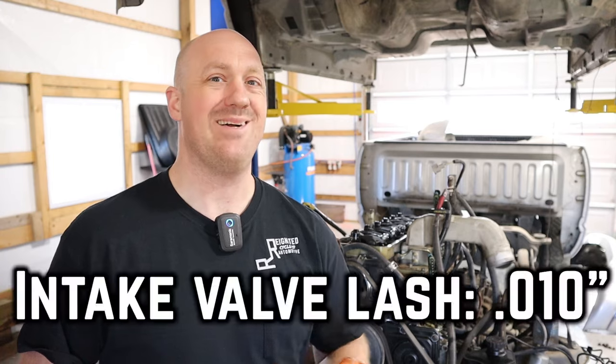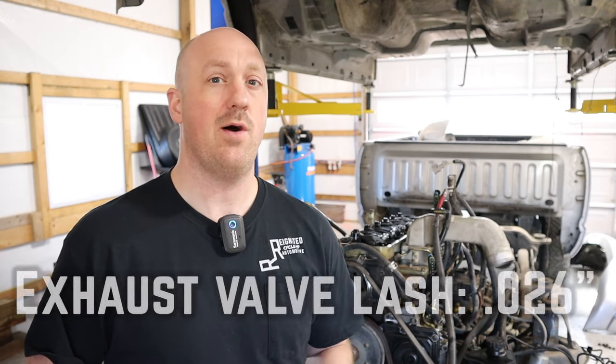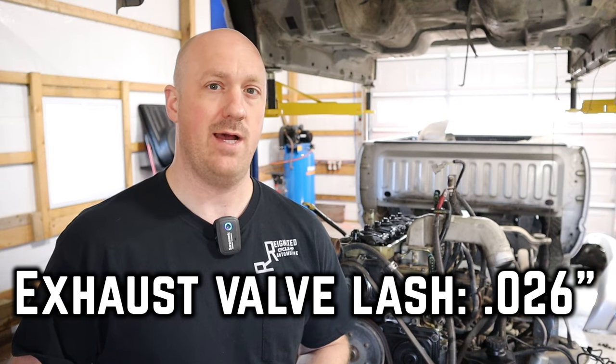The specification on the intake valve lash should be somewhere between six thousandths and fifteen thousandths, so ideally it would generally be about ten thousandths on the intake side. For the exhaust side, it should be between twenty-one thousandths and thirty-four thousandths, so ideally we want to be right around twenty-six thousandths for our exhaust valve lash.